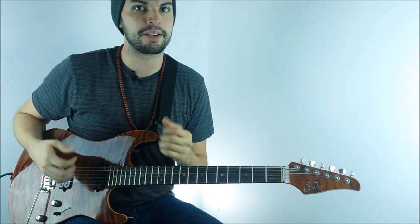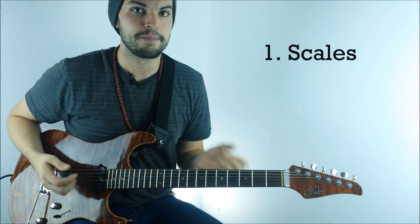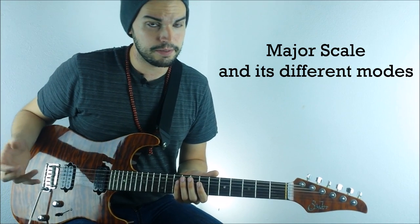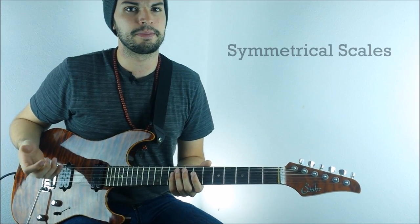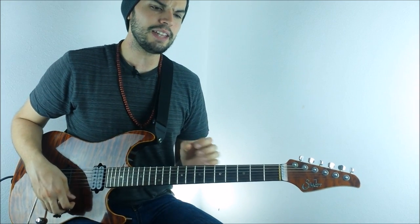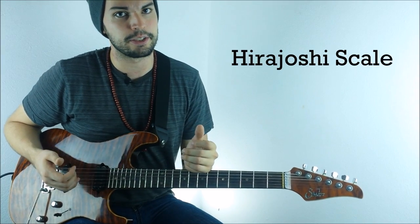The first topic I want to talk about in terms of Jason's playing is the use of scales. He likes to use the major scale on all the different modes. He also likes to use some symmetrical scales like the diminished scale and the whole tone scale. And lastly, you can also find the Hiroyoshi scale in his playing.